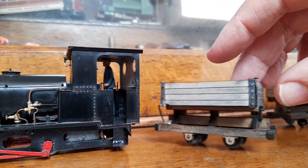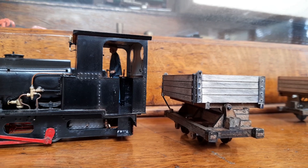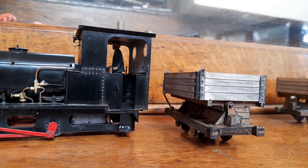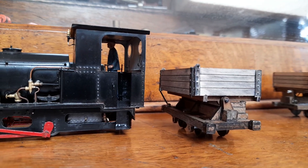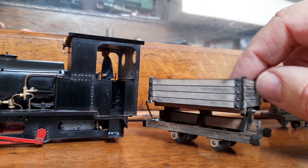It's all laser-cut from 2mm MDF, and the top is 1mm ply. At the moment, it's only stained and metal blacked on the metal fittings. It would benefit from painting, and it's not got any couplings yet.